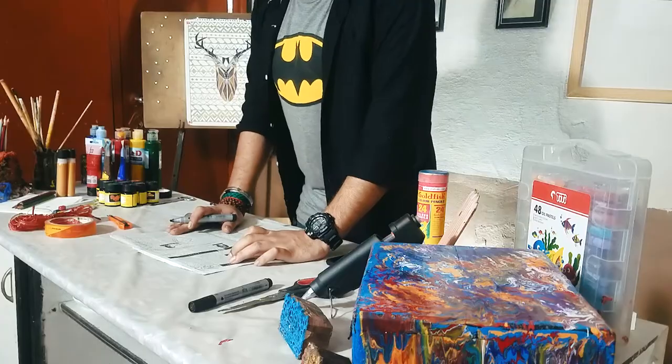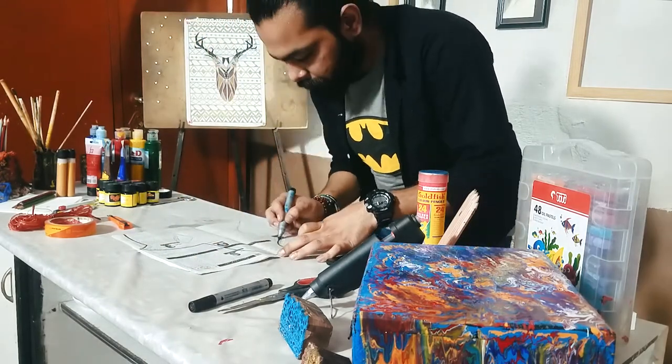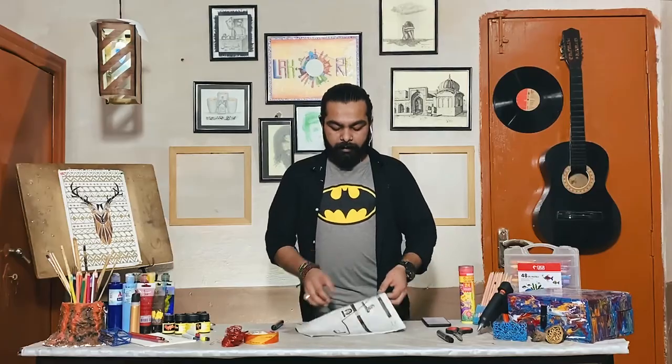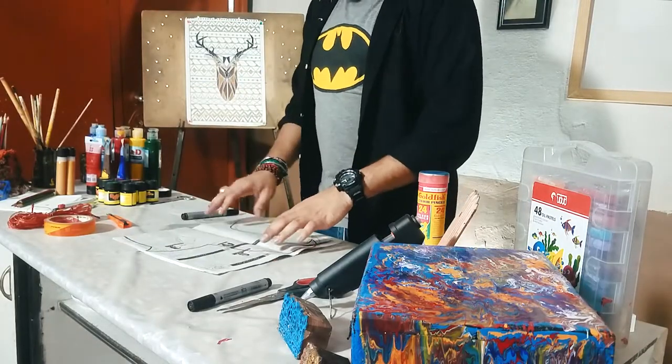First of all, let's draw the Batman shape on the newspaper. Now we have the character drawn. After this, we will cut it out.